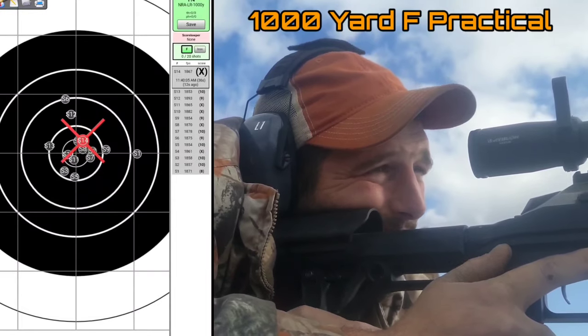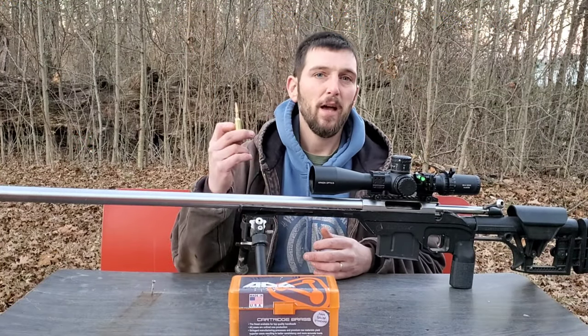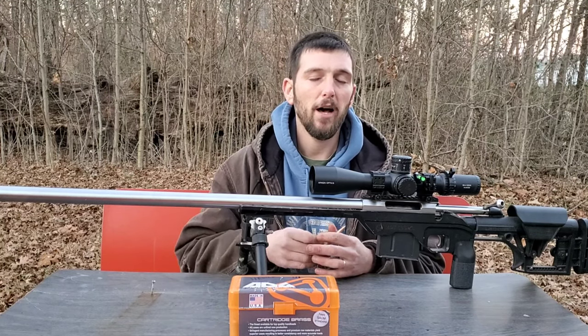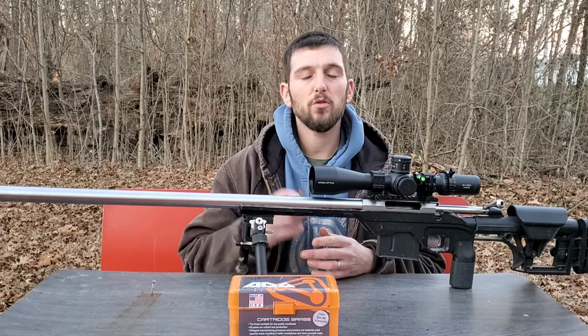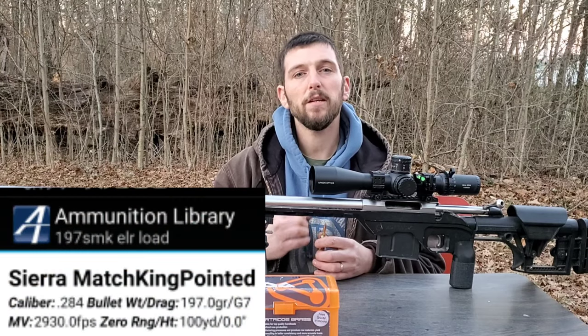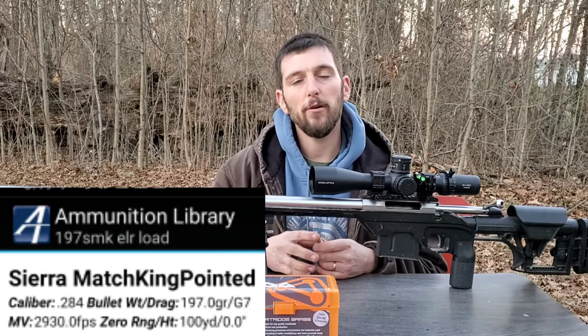With this 197 Match King load — 197 Match King with 61.8 grains of Hodgdon's H1000 — I'm getting this thing out to 2930 feet per second. So that's a 0.4 G7 BC bullet leaving the muzzle at 2930 feet per second.